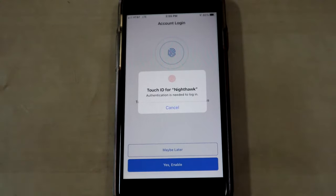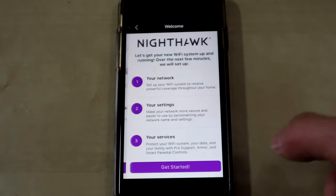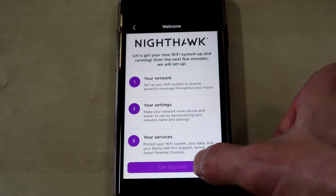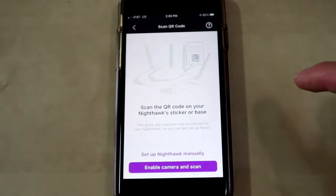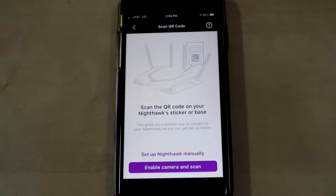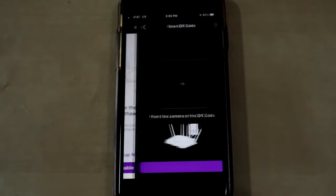Turn on Touch ID if you want. Now we can set up the network — go ahead and hit Continue, then Let's Get Started, and then hit Wi-Fi Router. The next thing you want to do is scan the QR code, which is a big sticker right on top of the actual router.